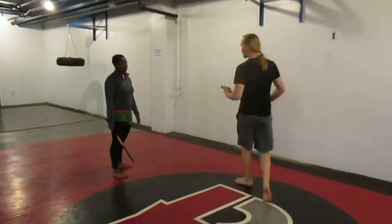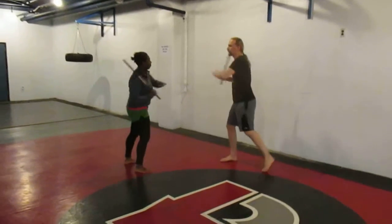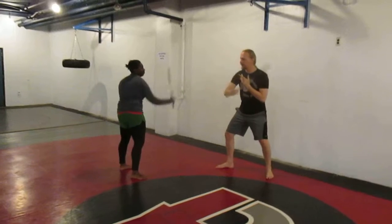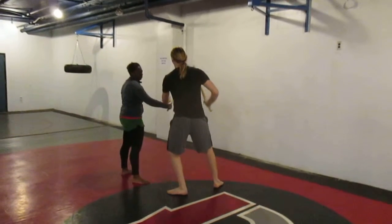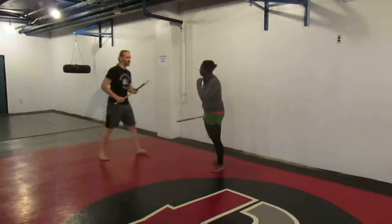Today we're looking at the high-low high drill as a framework for practicing our outside deflection. On the angle 2, I step in with my female triangle, check, double check, so that I control where she is.